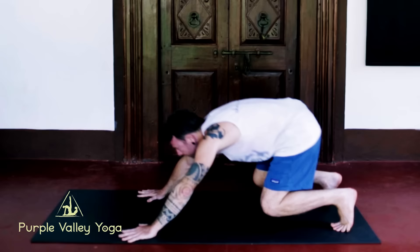See, that was easy. I'm David and this is Purple Valley Asana School.